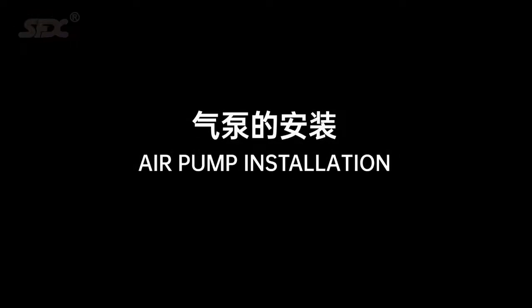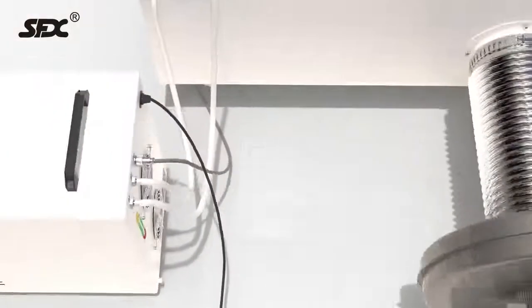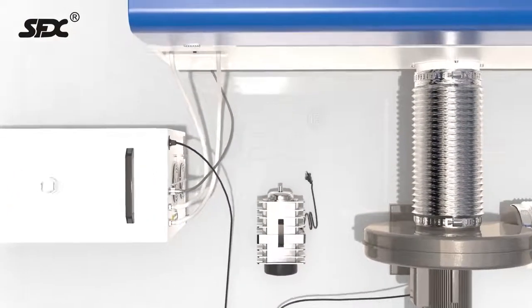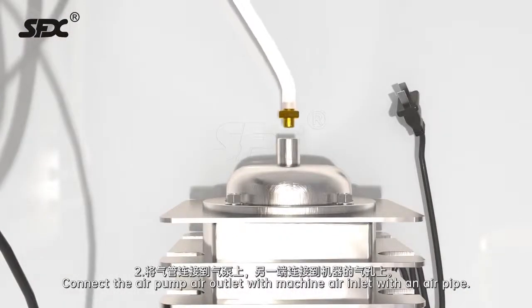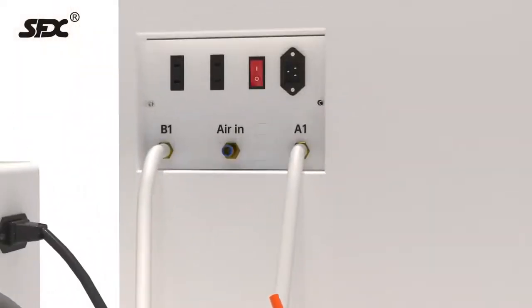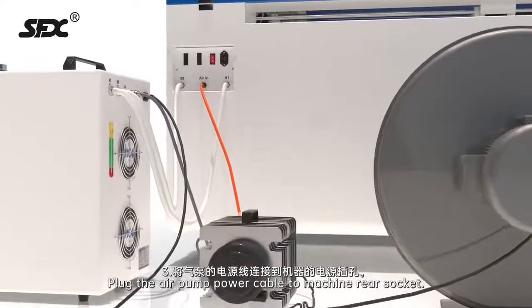Air pump installation. Step 1: Place the air pump next to the machine. Step 2: Connect the air pump air outlet to the machine air inlet with an air pipe. Step 3: Plug the air pump power cable to the machine rear socket.